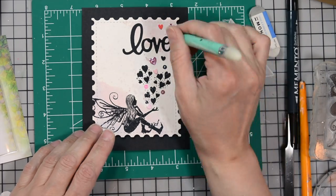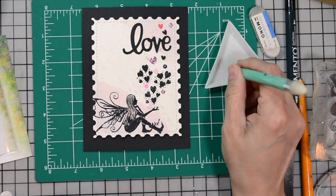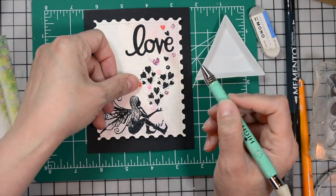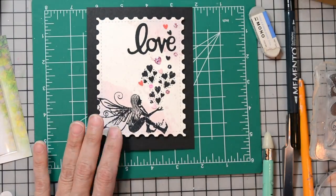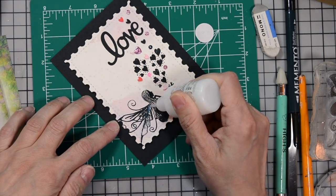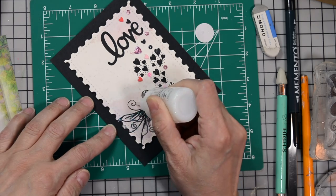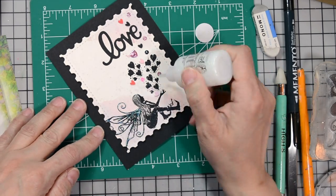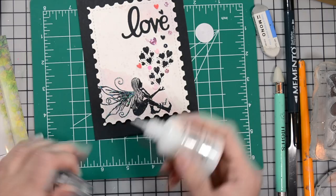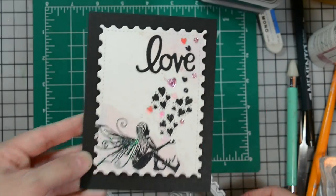I'm going to pepper the embellishments in throughout with those little hearts that are stamped on there. I see there's all this wonderful texture and glitter towards the top, so I want to add a little something to Felicity so she doesn't get lost. I'm going to grab my Nuvo Glitter Drops in White Blizzard and go over her wings, just following and tracing the stamped lines — not filling them in — and a little bit on the ties of her shoes. You can see a little sparkle on her wings and the sparkles of the embellishments.